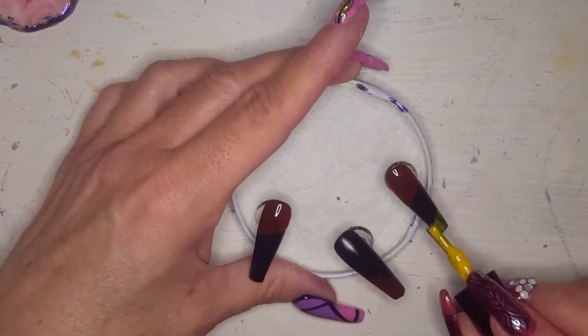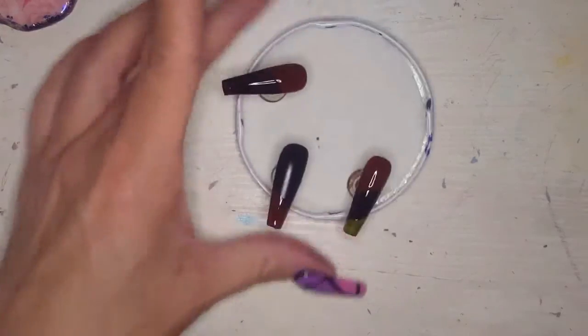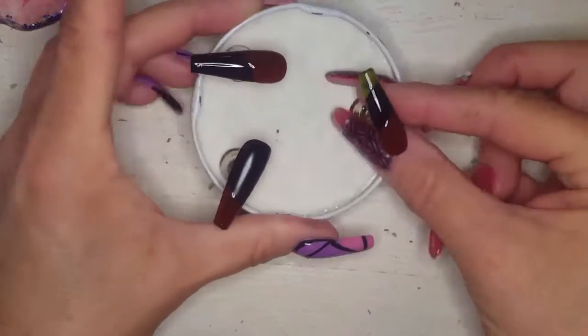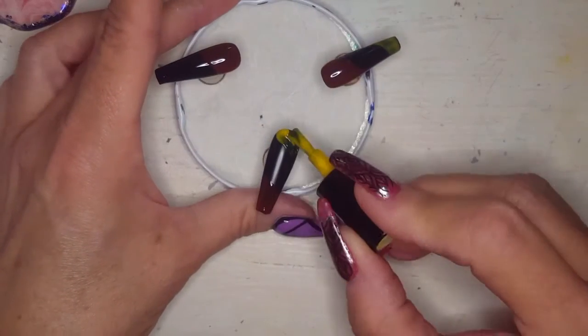I went ahead and gave it that third coat, although I didn't do it on camera, but you will see how bright and awesome it looks at the end when we go to put the letters in there, because these three nails are where the BLM is going to go.